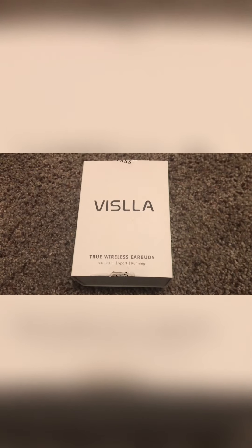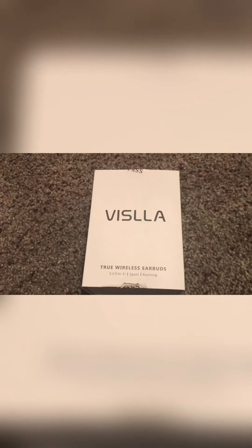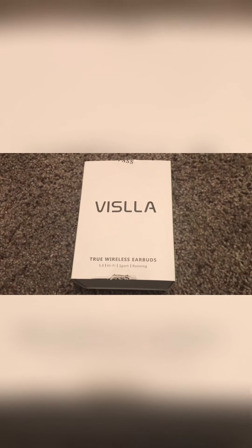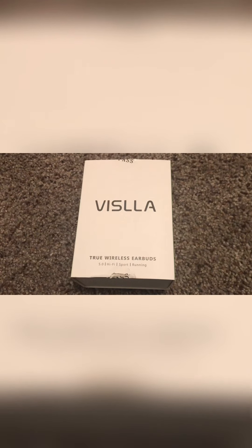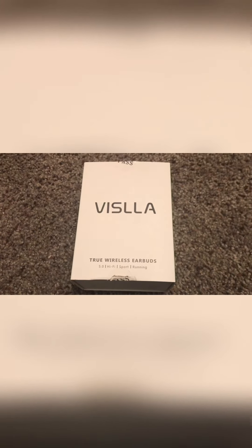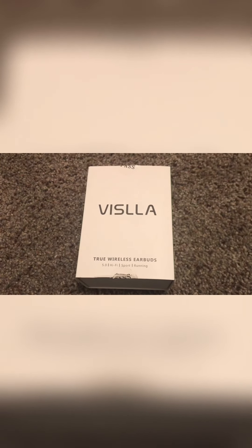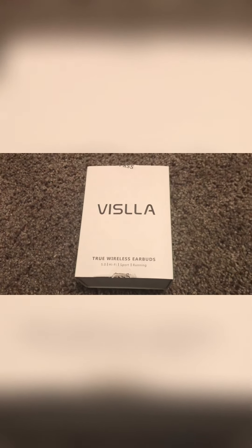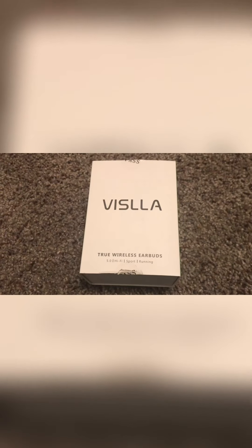Hey, what's happening everybody! It's time for the one-handed unboxing of these headphones. I just got them on Amazon at a pretty decent price, and I use Amazon Prime so I got them in a day. These are the Vasila true wireless earbuds. Just to give a little context, I've been trying to find some replacements for another set of earbuds I have that have some annoying wires behind them — they're wireless but won't say their name.